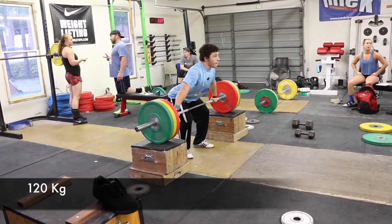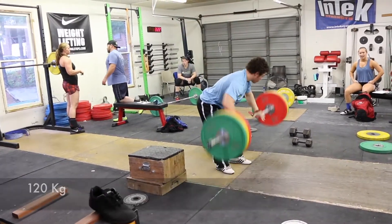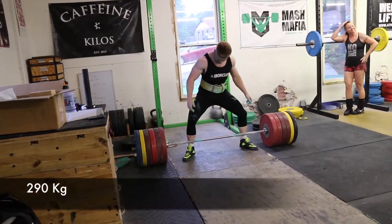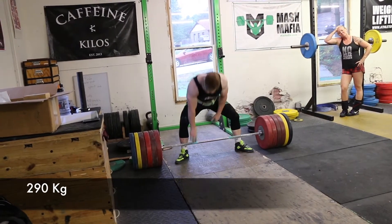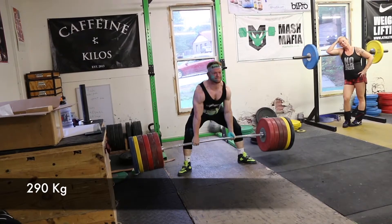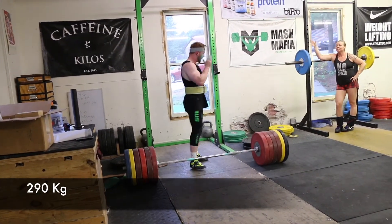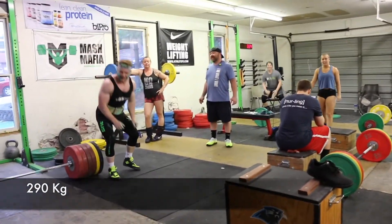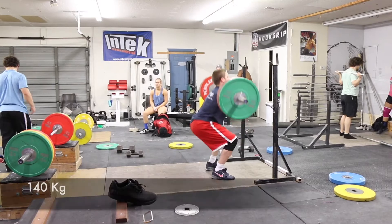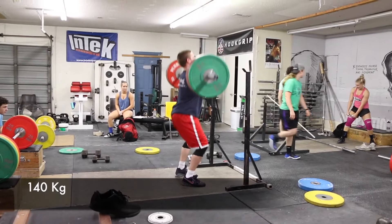There's John staying with a nice smooth 120 off the blocks — he's getting smoother and smoother as time goes on. Here we go with Steve coming in, a powerful, powerful kid. 290 kilos, just tremendous hip power out of the hole whether it's squatting or deadlifting.